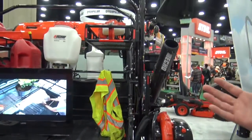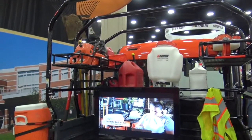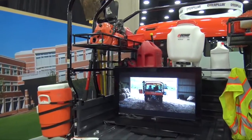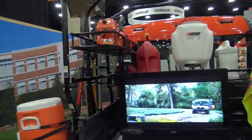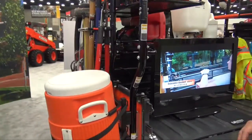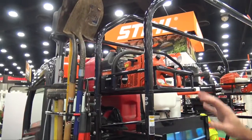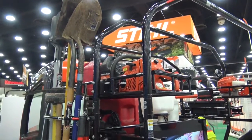This rack system is great — it really gives you the opportunity to bring the whole garage with you, saving trips having to go back and forth to the shed to pick up other tools. This is what we call our RACT system, or Rapid Access Cargo, and basically it consists of a mainframe where you can add different attachments to carry all your different tools.